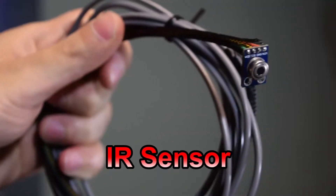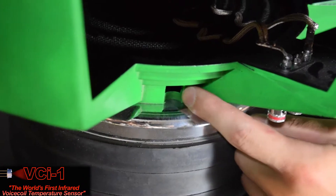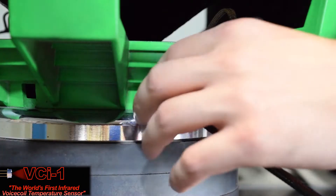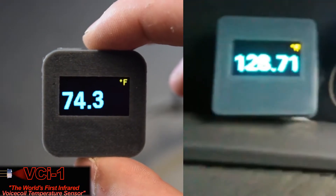The VCI1 is an infrared voice coil temperature sensor designed to monitor your subwoofer's coil temperature at all times, preventing you, the user, from blowing them. With the VCI1, you'll never blow another coil again.